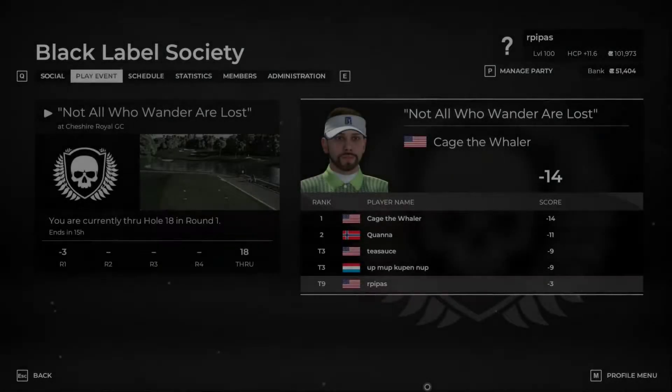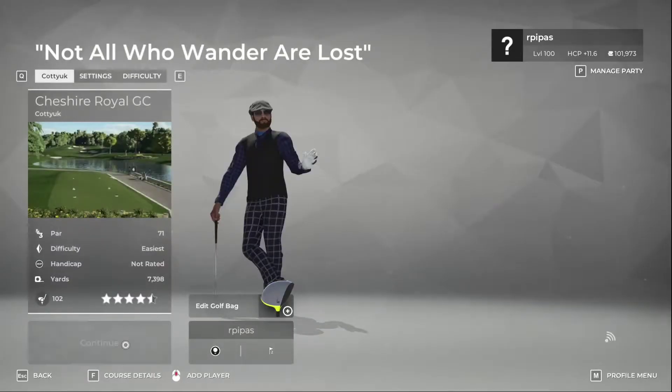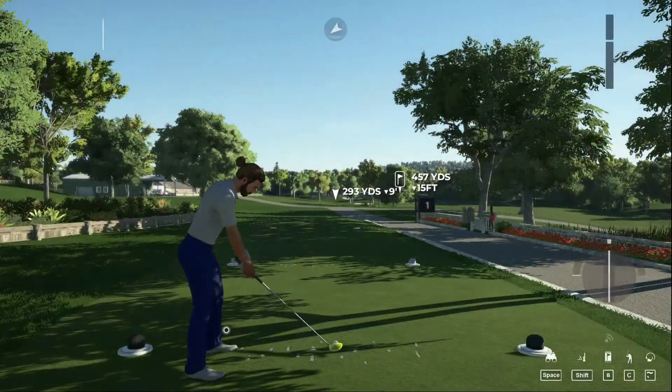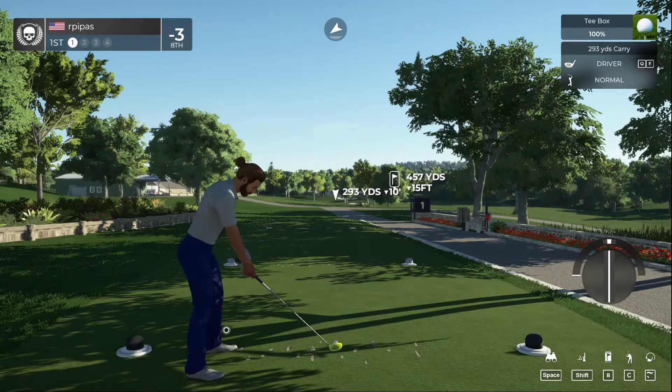Welcome back. Master swing settings over at the Black Label Society. We're going to try to fit in this four-round event this morning, trying to get warmed up for TGC Tours. We shot a minus three on round number one, so we're going to get round number two going here. Let's start this round with a little fast wind.